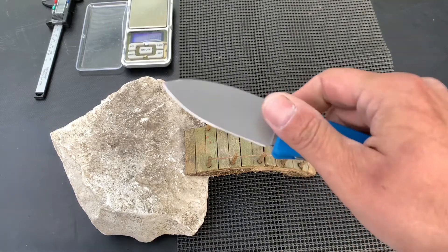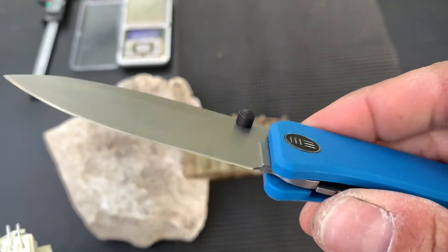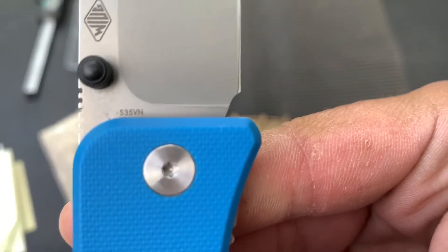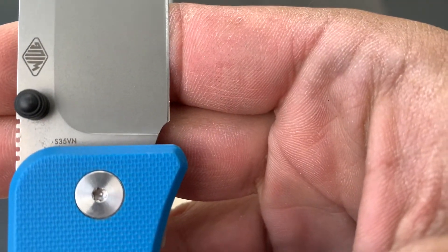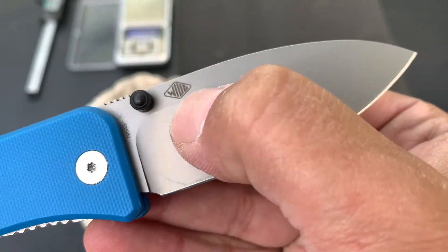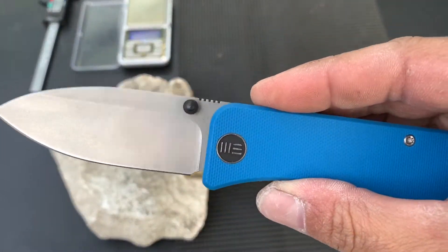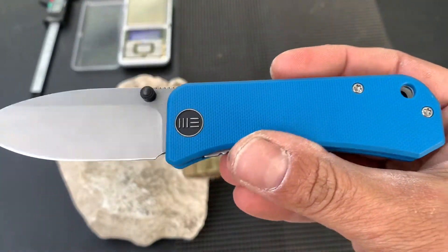The blade is beautiful. It's in S35VN — it's stamped right there on the blade. It is made by Ben Peterson; there's his maker's mark. My fingerprints are getting all over the satin stonewashed blade already.